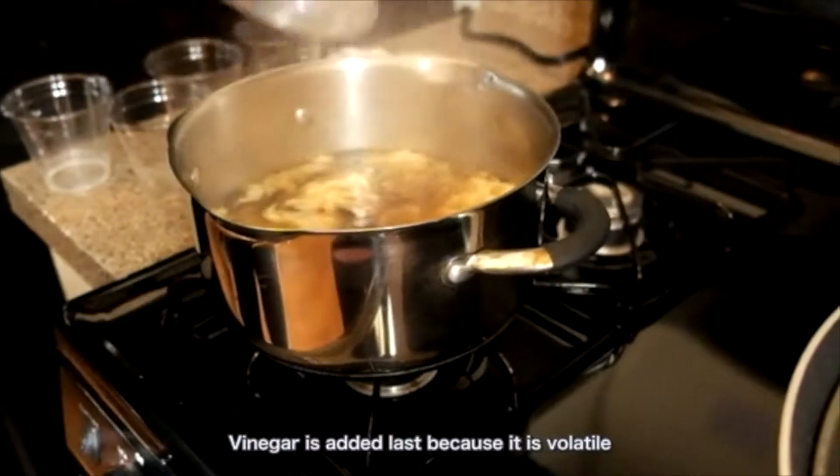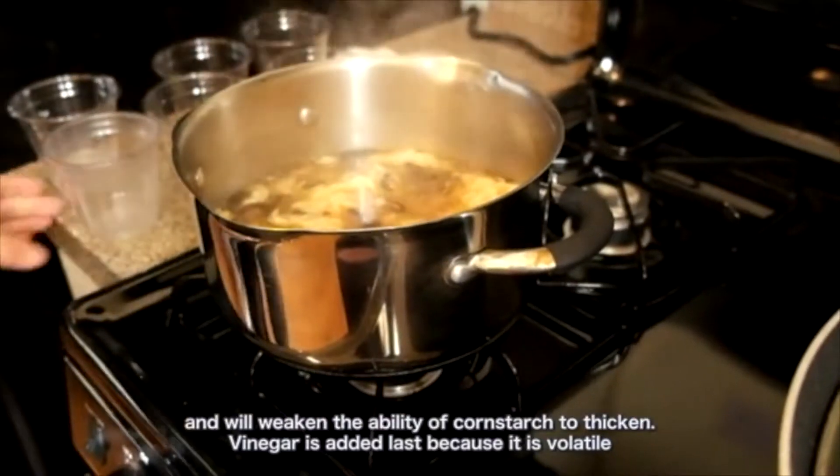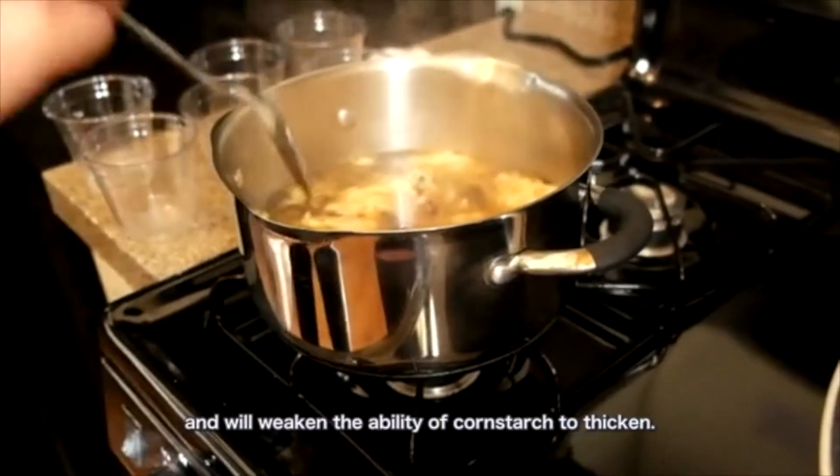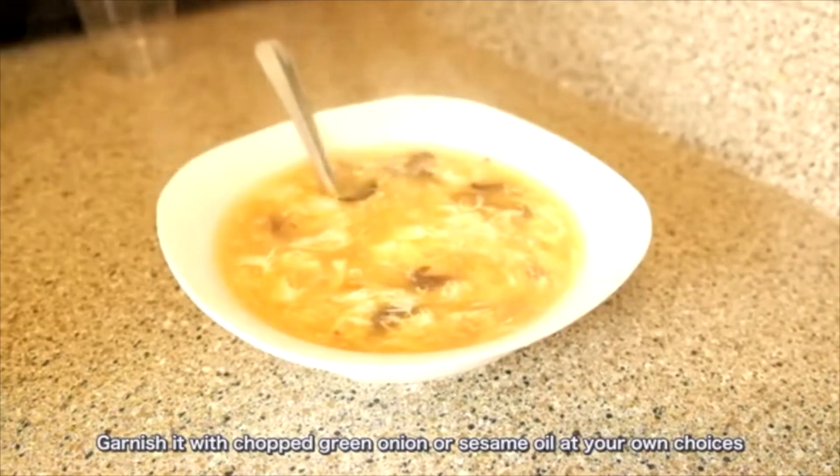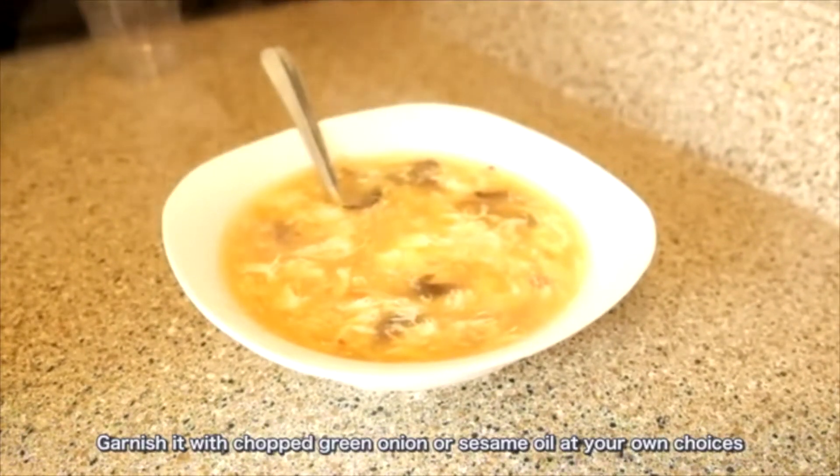Finally, add vinegar. Vinegar is added last because it's volatile and will weaken the ability of cornstarch to thicken. Garnish with green onions or sesame oil at your own choice.